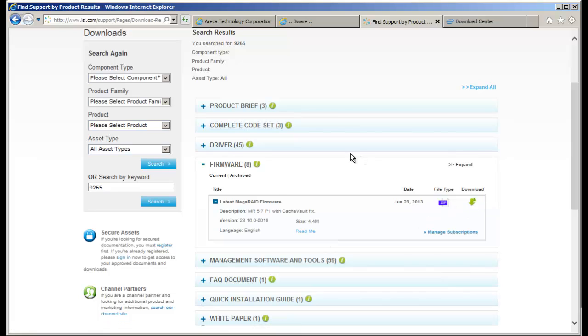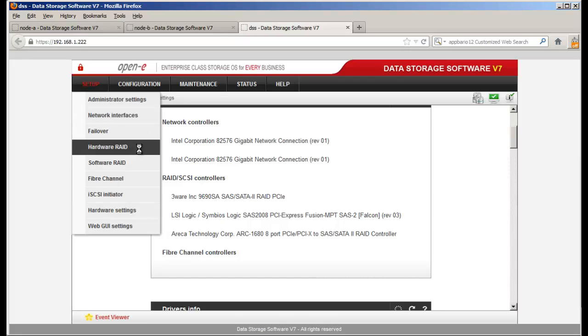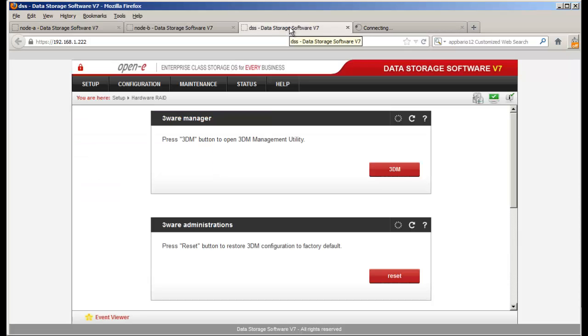Now let's go back to the DSS and start with the 3Ware controller. I have the 9690SA version. I go to Setup, then Hardware RAID, and here is the 3DM Utility Manager. We click on it — select Administrator. The password is 3ware — 3-W-A-R-E, and that's lowercase, not case sensitive. You can change the password in the DSS, or reset it back to default factory settings for the username and password.